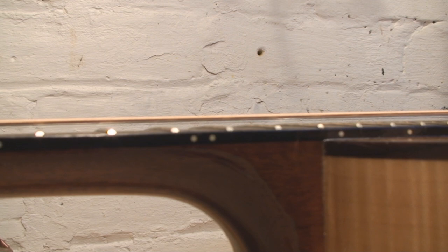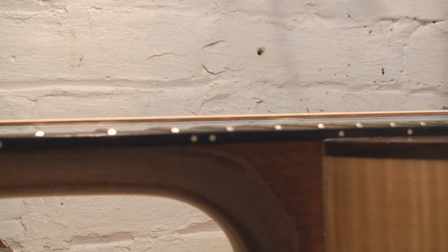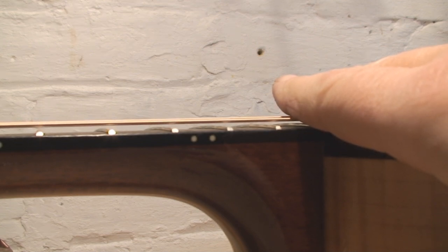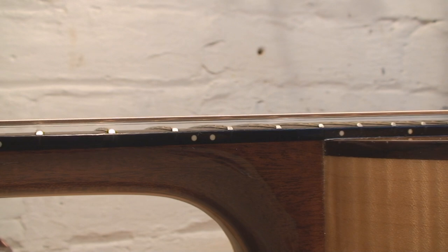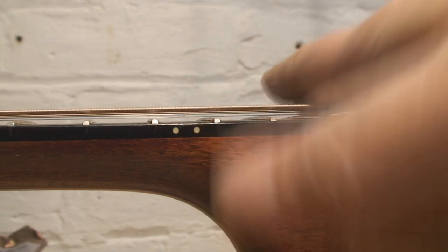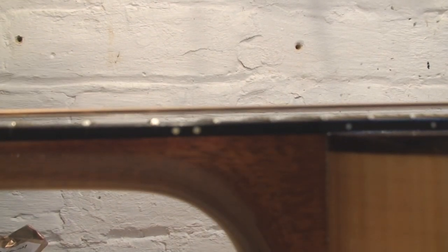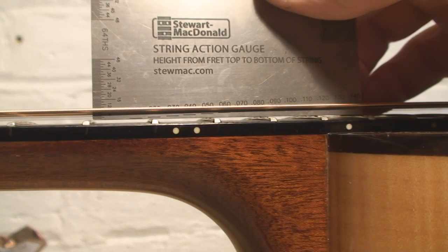I don't have the specs for Parker, so I'm going to use the Martin specs. Martin says that space should be 3/32nds, or 0.093 inches — that's the minimum they'd set it at the factory. The maximum is 7/64ths, which equals 0.1094 inches or 2.78 millimeters. This one appears to be on the really high side.